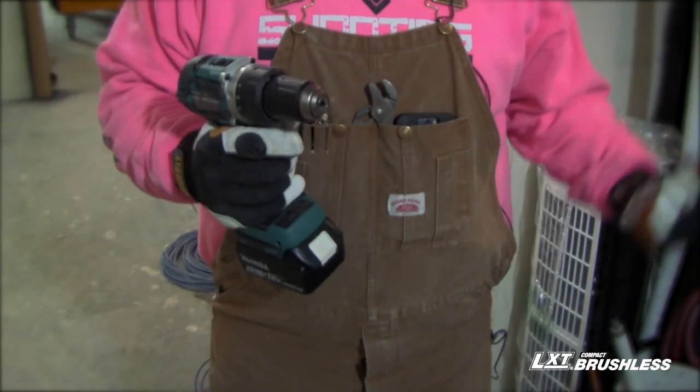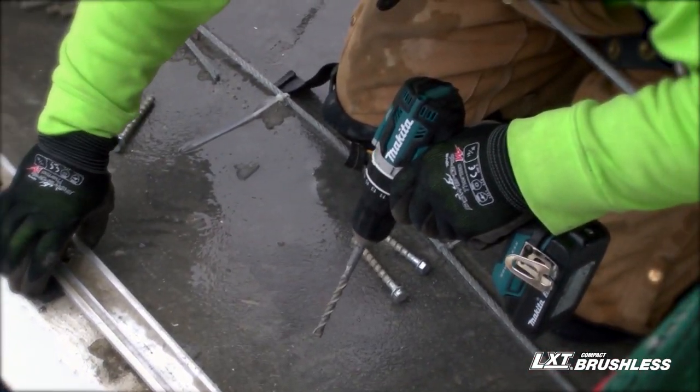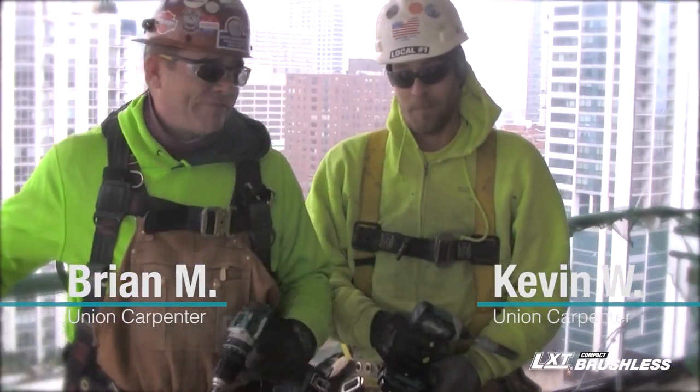The size of the drill really makes it better — gets into tight spaces a lot easier than the older models. The weight, the brushless motor, the heat dissipation is working great. Just drilled 15 holes, took no time at all.